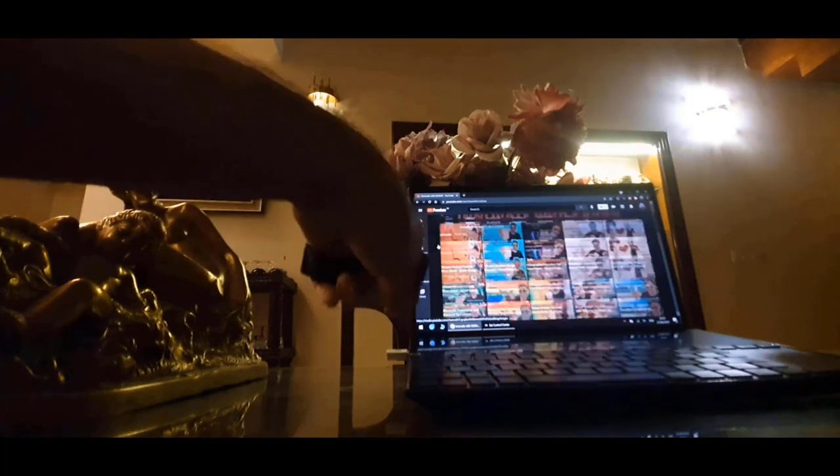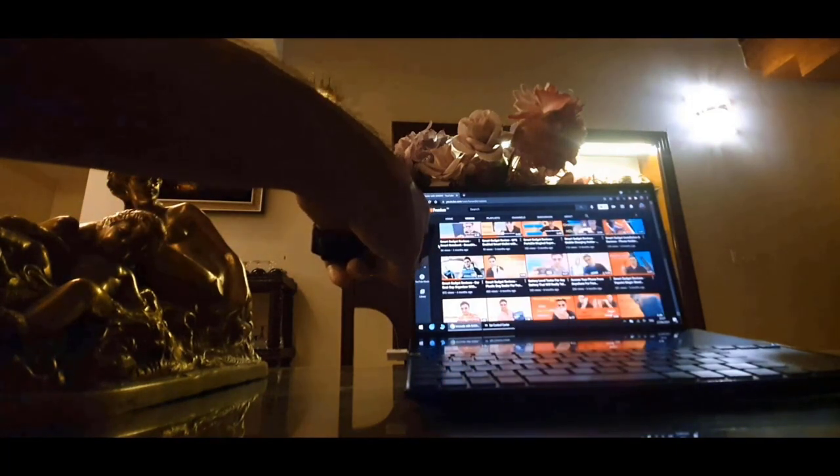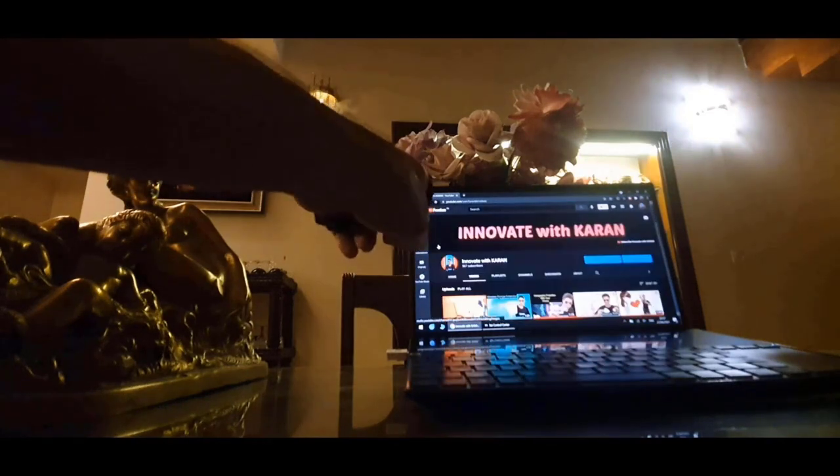If I want to scroll down, I will keep my hand sideways and move it down. Now if I want to go up, I just have to do the opposite. This is so cool.